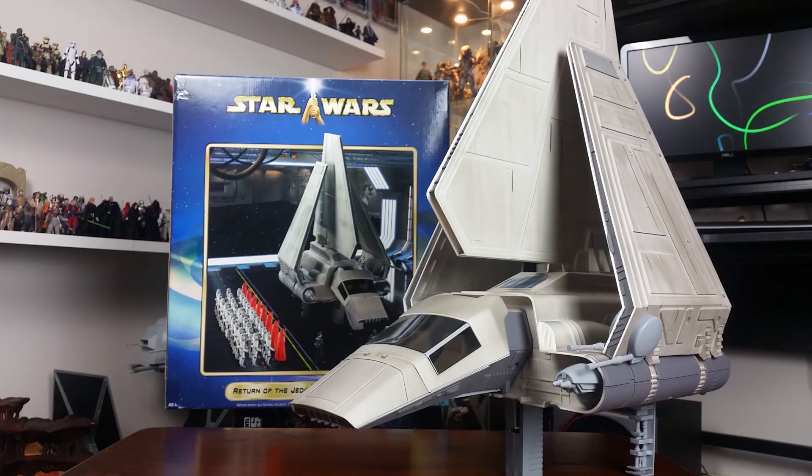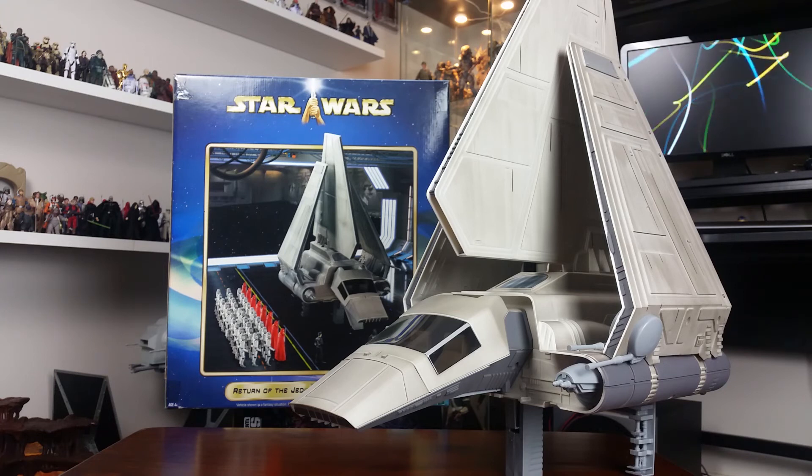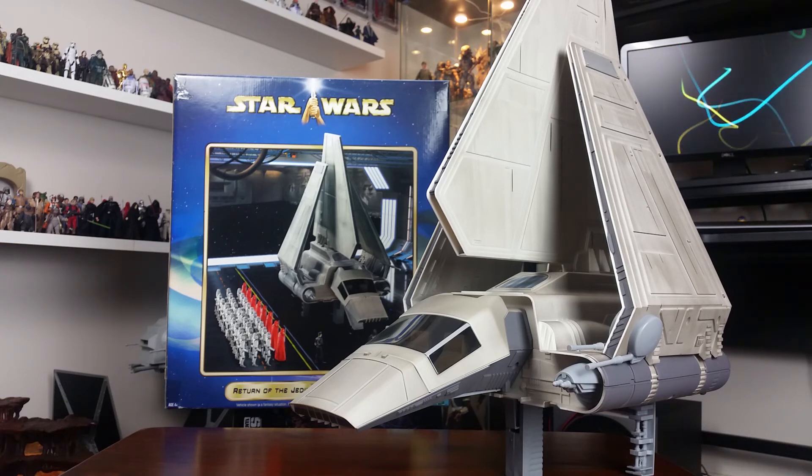Don't forget to subscribe to the channel if you haven't already. Give this video a like and let me know what you think of this version of the Imperial Shuttle. I'd love to know if anyone has the vintage version and what the electronics did in the original — I assume it was just sound effects. Would have been really cool if they had updated them for this version, but they didn't. Such is life. All right guys, thanks for watching, and as always, may the force be with you.